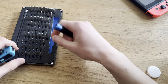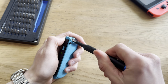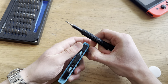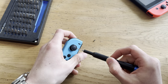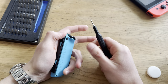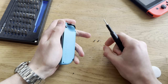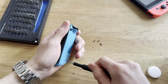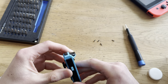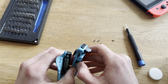I got my trustworthy iFixit toolkit. I'm gonna put in this piece and then open this up. Everything else works fine — all the buttons, no Joy-Con drift, nothing. I think I already replaced the joystick on this one. So let's just get these four screws open here. Hopefully this will be an easy fix, but it usually does take a while. Hopefully I don't have to replace the button.